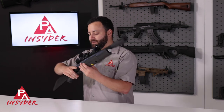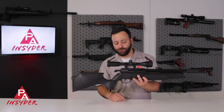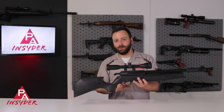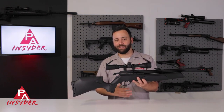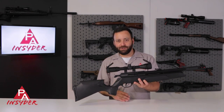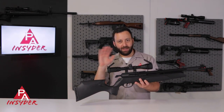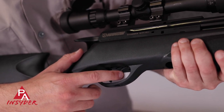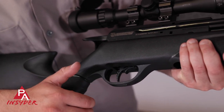Speaking of the trigger, this is their CAT trigger — the Custom Action Trigger — and it is adjustable. This is probably the first time in a review I've ever had to adjust a trigger, because out of the box I couldn't figure the thing out. But once I got it adjusted, it was really nice — a little bit of take-up and then it goes. You have your safety just in front of the trigger blade there, really easy to turn on and off.